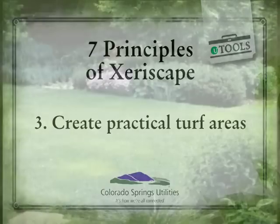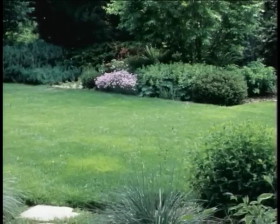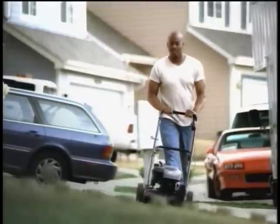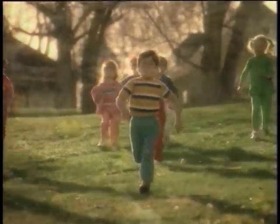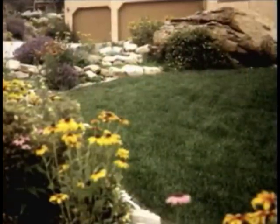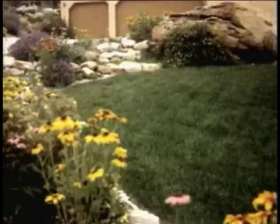The next step is creating practical turf. You want your turf to have a function within the landscape, so think about what the function is. There are also grass types to consider, and the size you need. Do you need an area where you can play volleyball or kids can run on, or do you just want a small area that will blend your neighborhood together and have a little oasis look in the front yard?